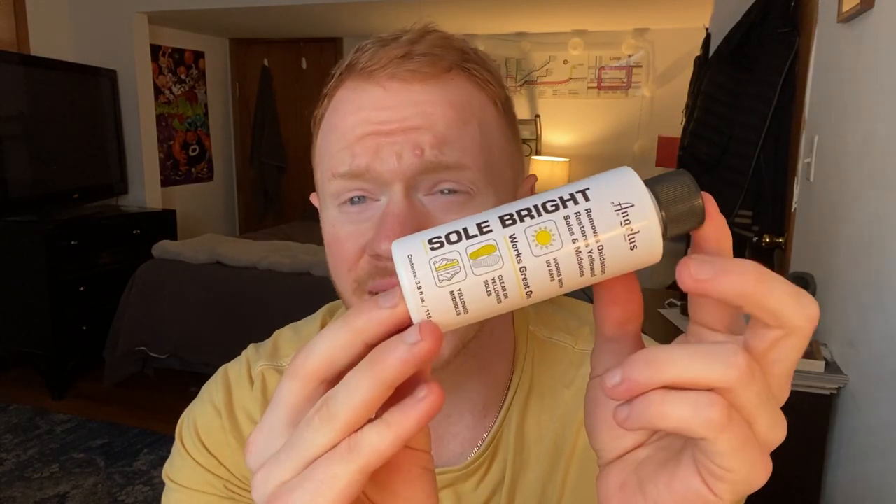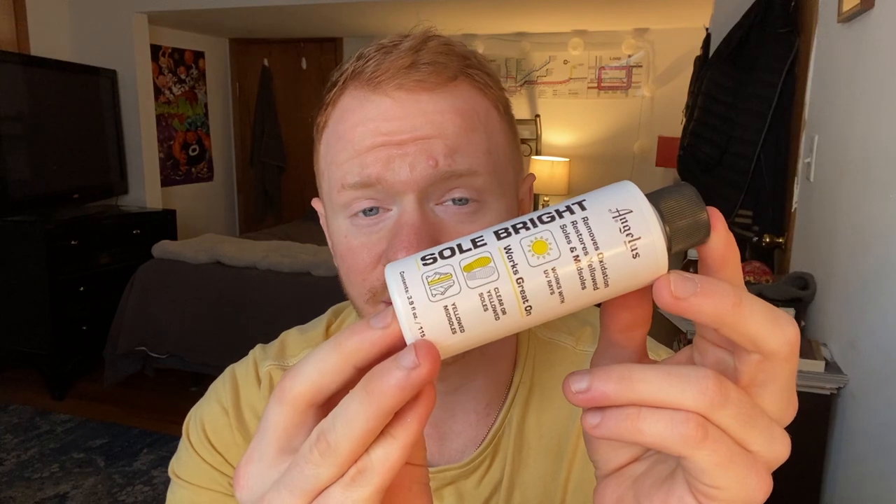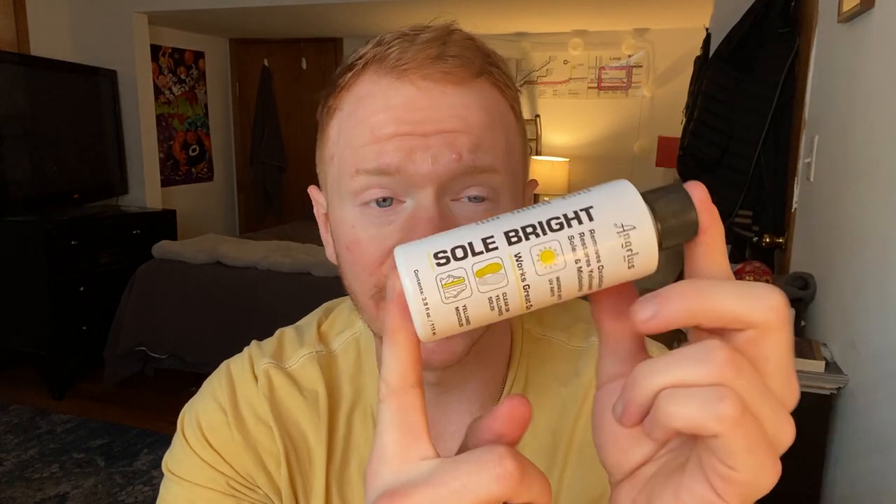The process is called deoxidation — removing the oxidation from a shoe. Today I'm using the Sole Bright formula from Angelus, but there are a lot of different ones you can use. Just Google 'deoxidation' or 'remove oxidation' — there's Salon Care 40 or Salon Care 50. Basically, we're going to paint this onto the shoe, attach cling wrap, and leave it out in the sun. UV will activate the formula and remove the yellowing. It's a really sunny day so I figured I'd film it this time.